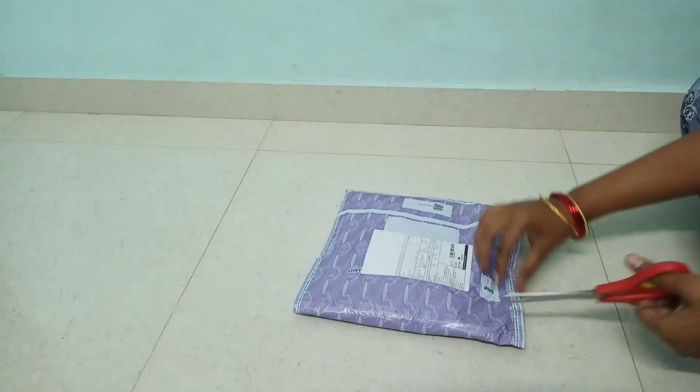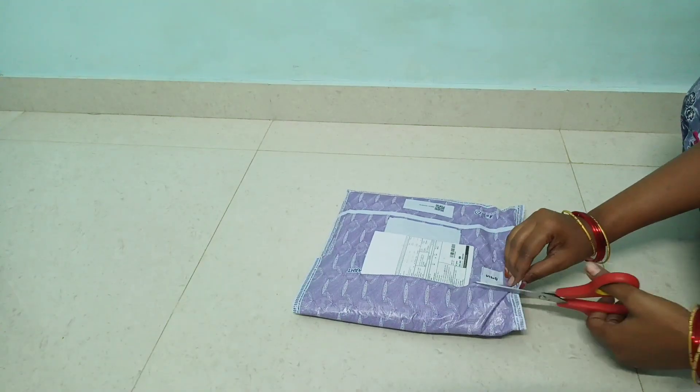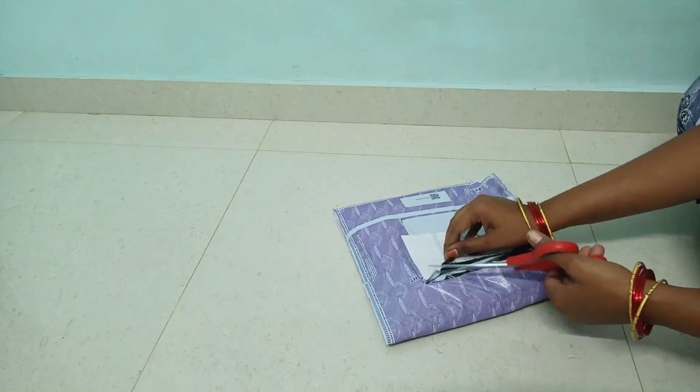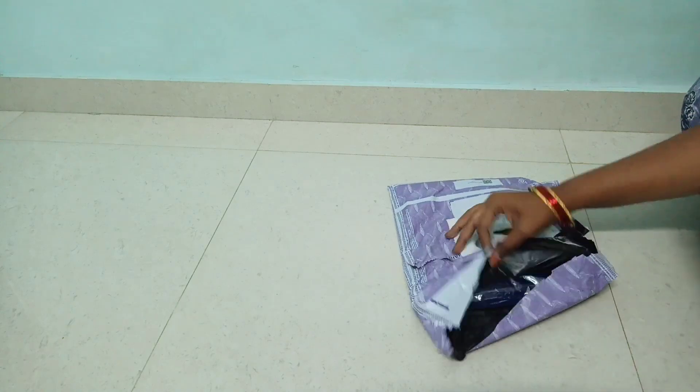Hi friends, welcome back to our channel. Today we have two beautiful long gowns. This is a crepe cloth and a georgette cloth. This type of gowns are made in this video.